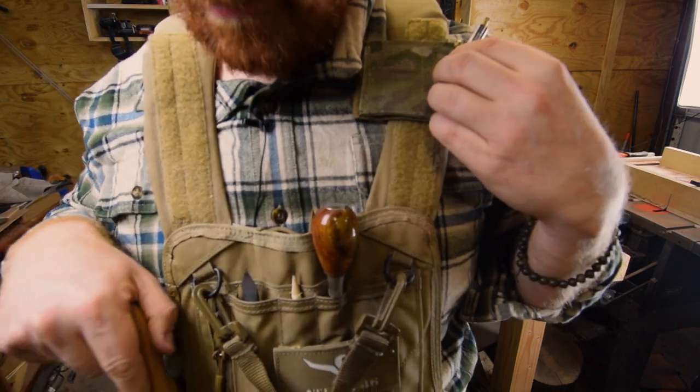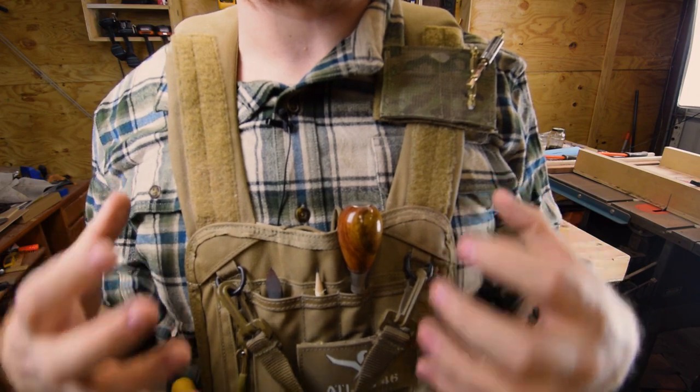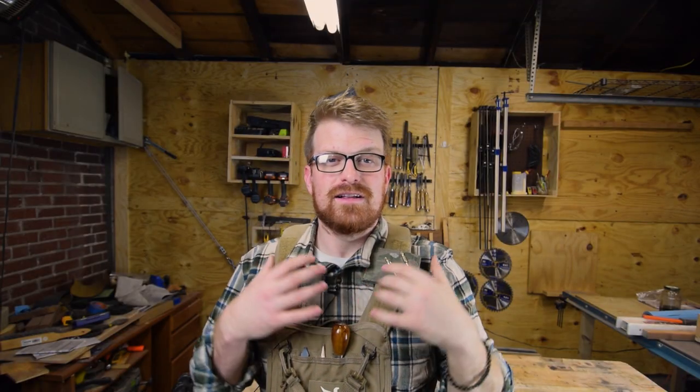The rest of the vest is made out of really high quality, military grade, tactical nylon. It's got velcro everywhere you think you'd need it, and it's got these 2-inch pockets to add accessories wherever else you might need them. So enough about my rig — let's go check out the factory at Atlas 46 and see how their stuff's made.